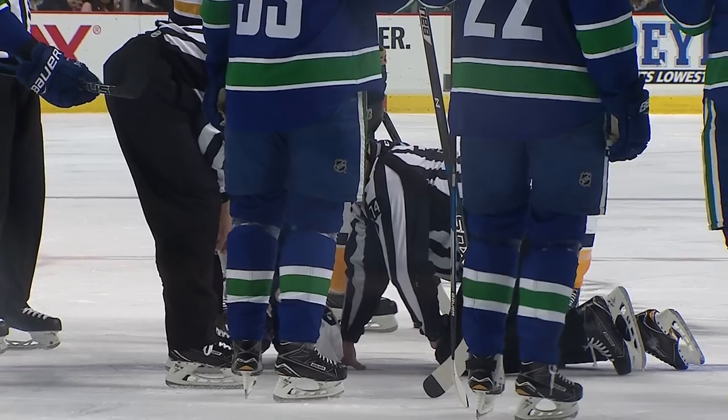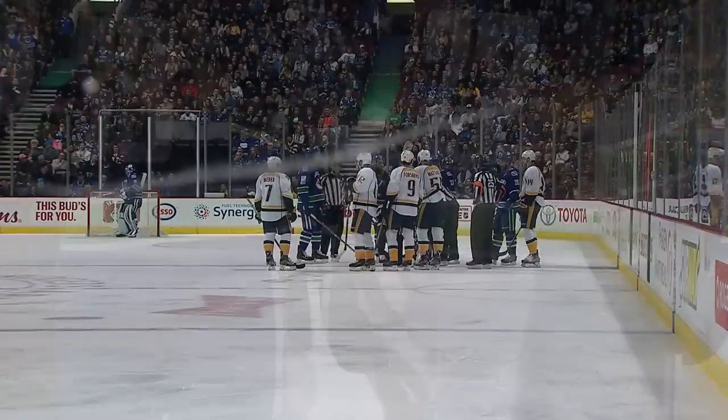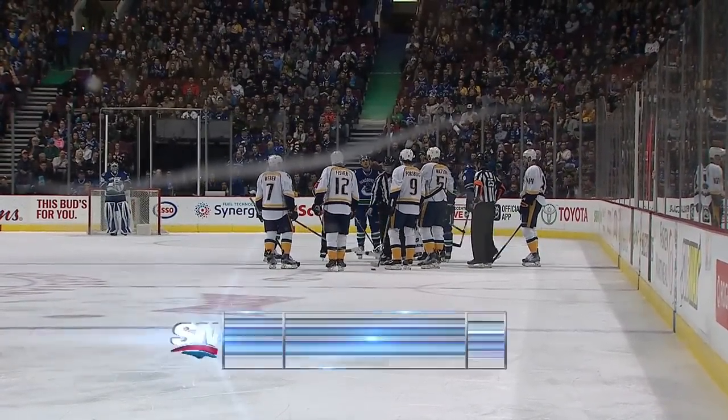It's one of the great unreported realities of the NHL — the beating that the officials take too — and Lonnie Cameron's back on his feet.